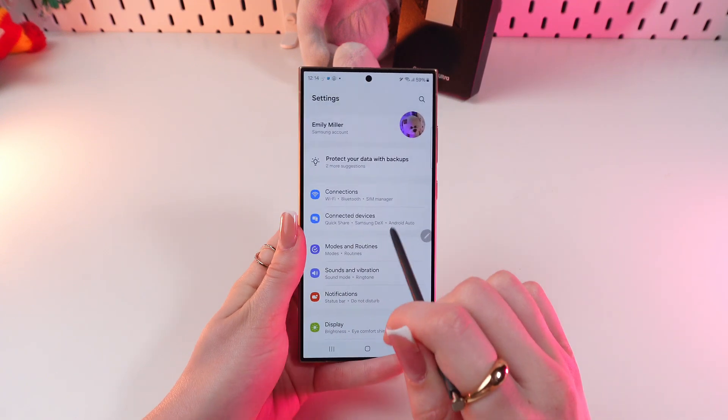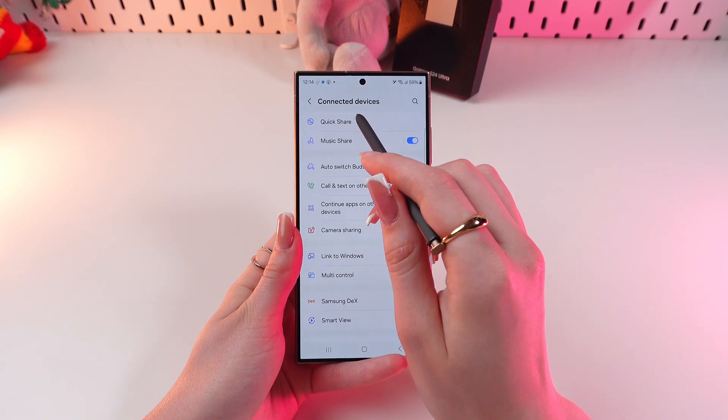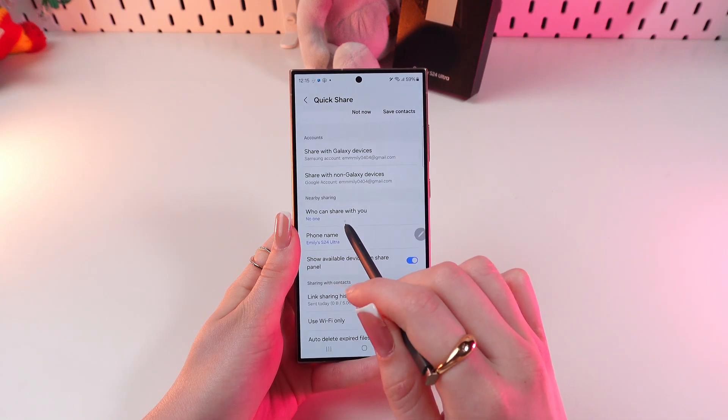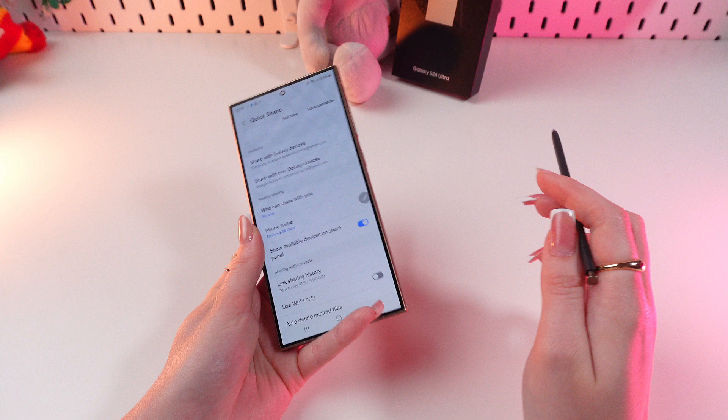Here you need to select the Connected Devices tab, and then click on Quick Share. Right here in the Nearby Sharing section, under 'Who can share with you', you can see the settings for file sharing.